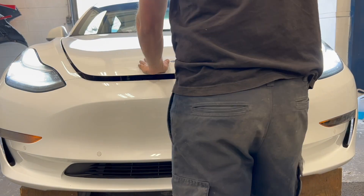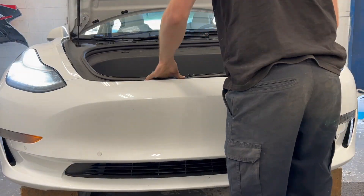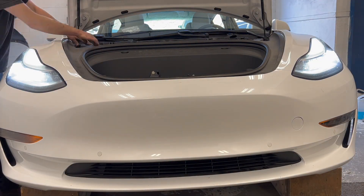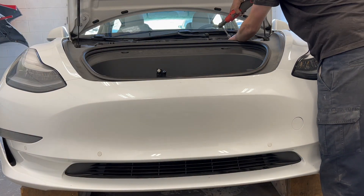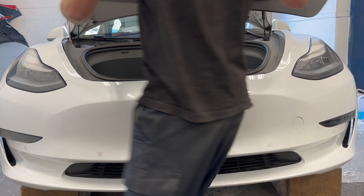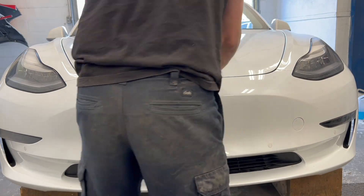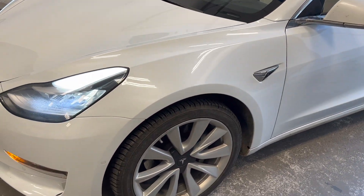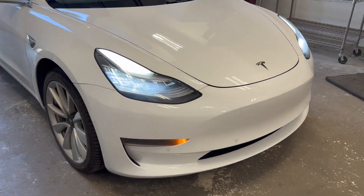The hood is closed to confirm correct gaps before installing the front. This Tesla Model 3 is all done and ready for final cleaning. Thanks for watching this week's episode. Subscribe and stay tuned for new episodes every Friday.